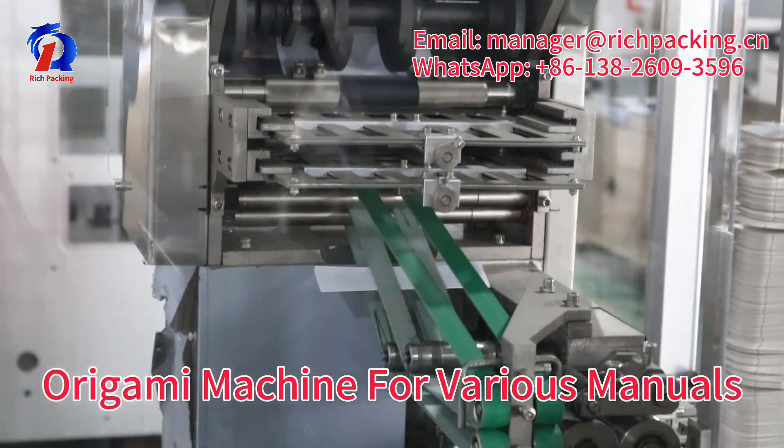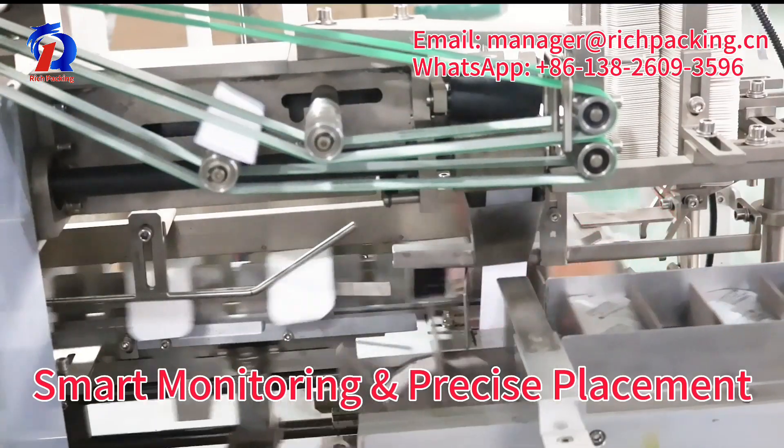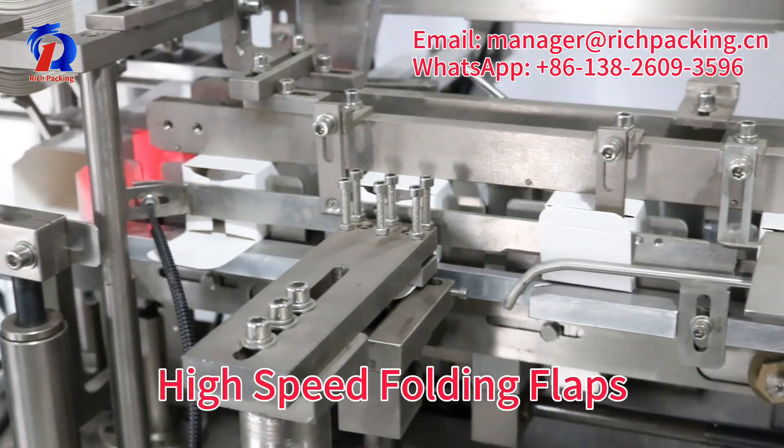Origami machine suitable for a variety of manuals. Smart monitoring and precise placement. High-speed fold reflex.